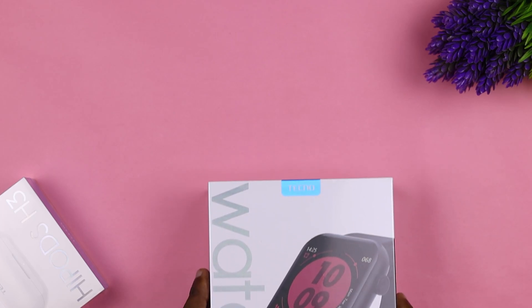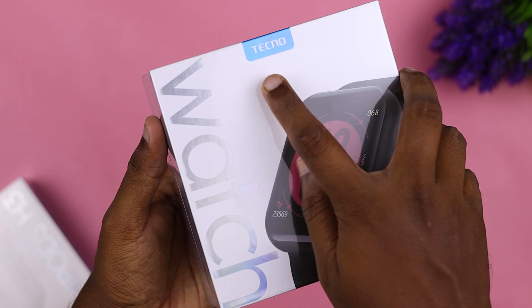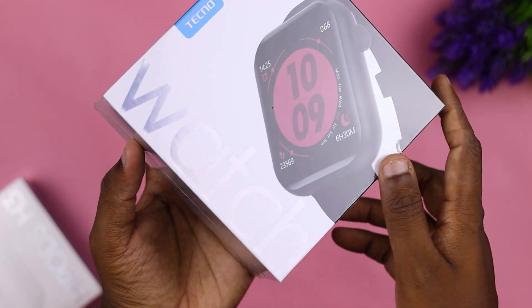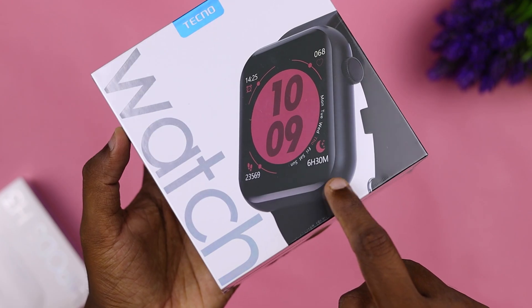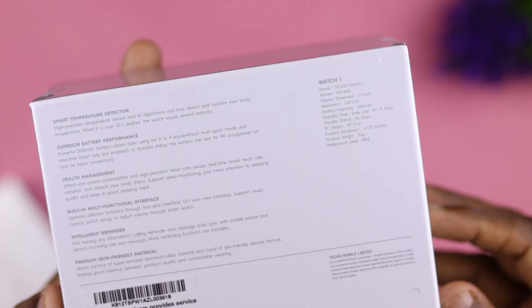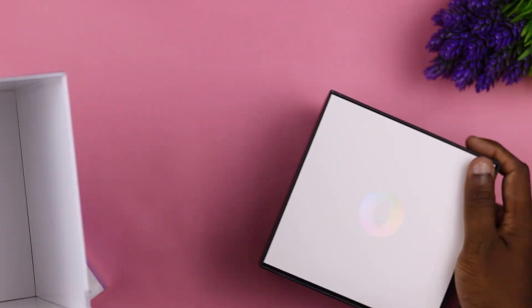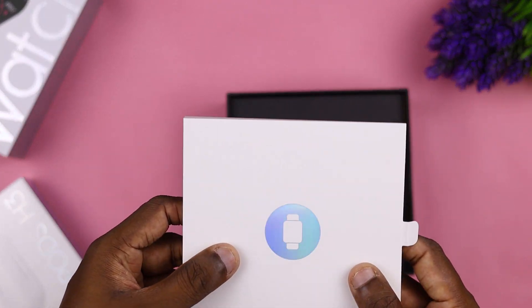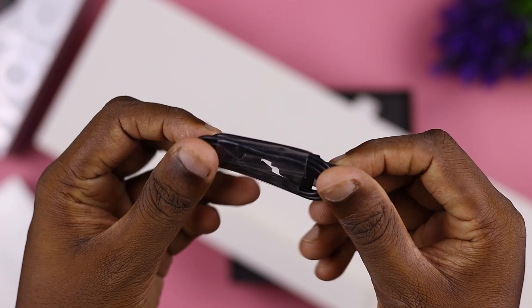I'm going to talk about the video in the description. You can also see the main key features that are available. You can open the box and also see the extra box and the charger cables.